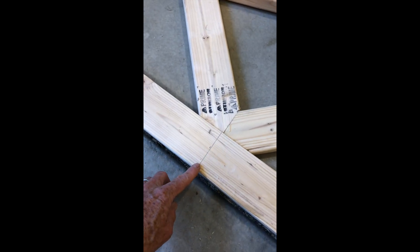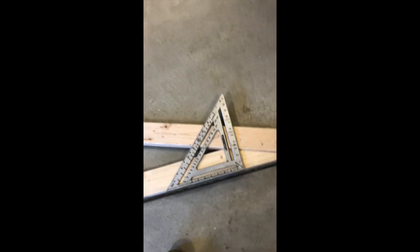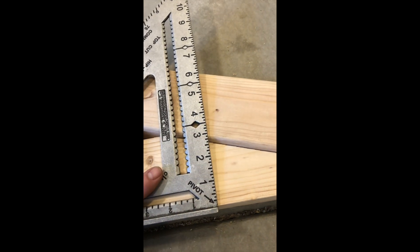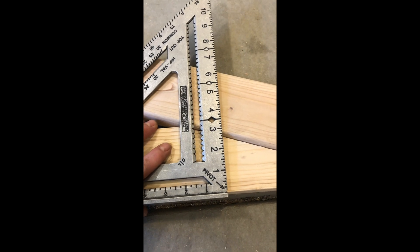Then I put a couple of marks where these boards are supposed to intersect the bottom board on both sides. I take marks on each side to show where these boards line up, which allows me to make sure everything's in place when I press the plates in so that it will be square.